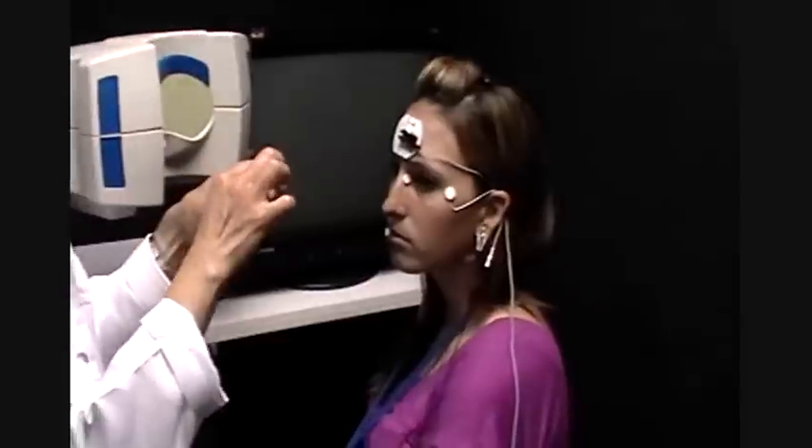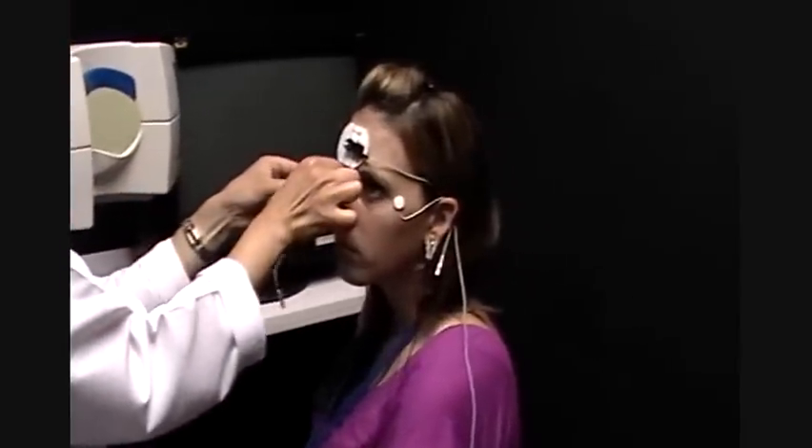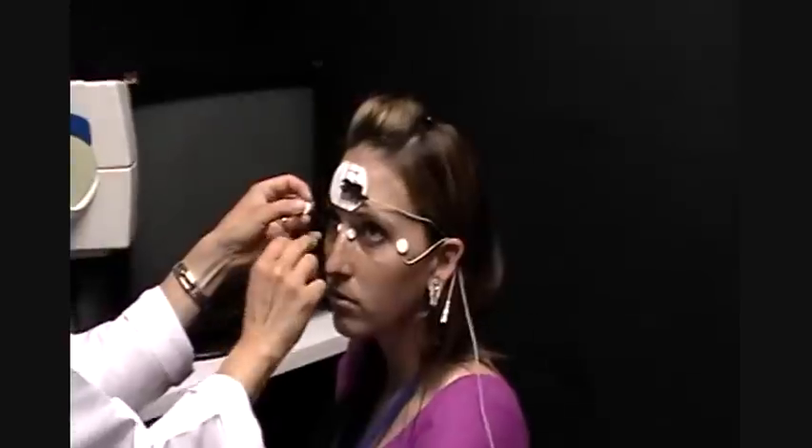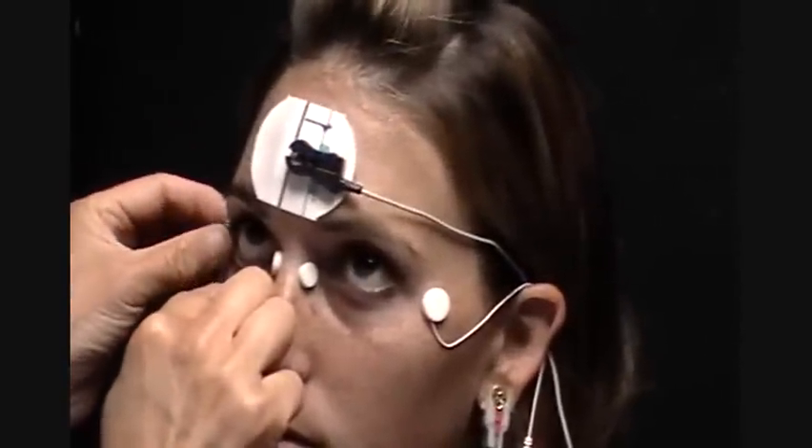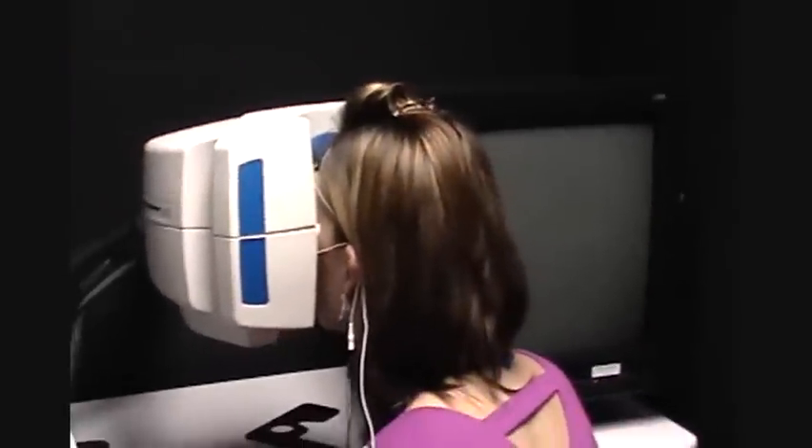We're going to inner canthus. Look up, Allison. It lies right there, and she's ready to begin. She places herself at the Gansfeld, and this is the extent of this. Very easy. Thank you.